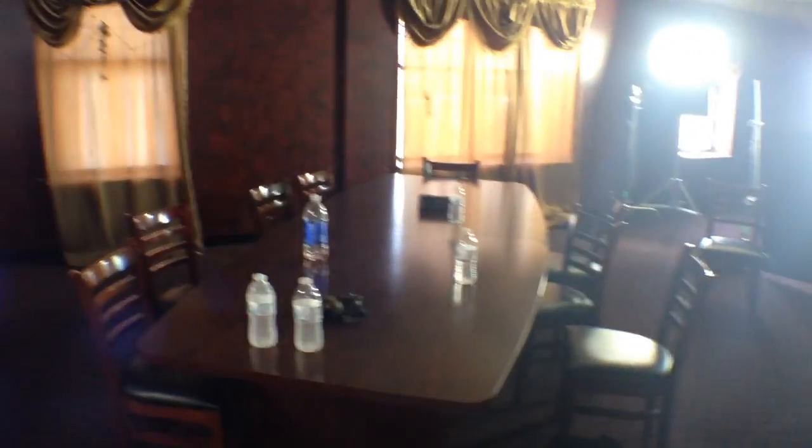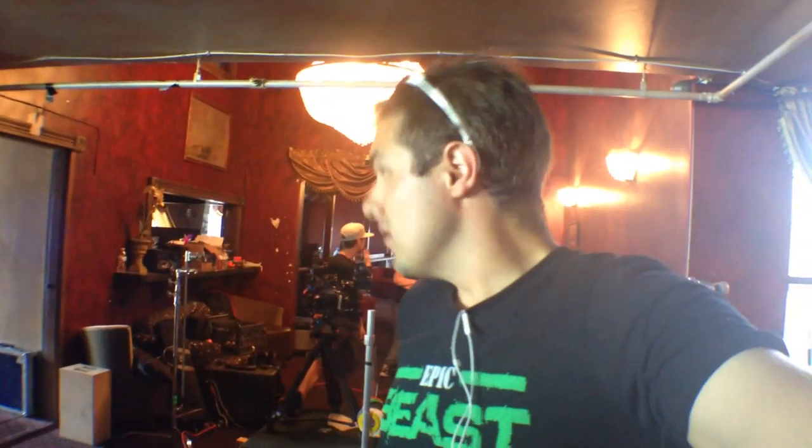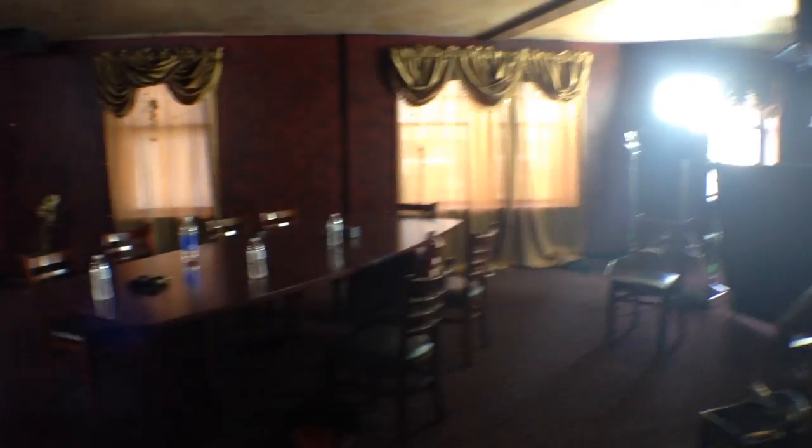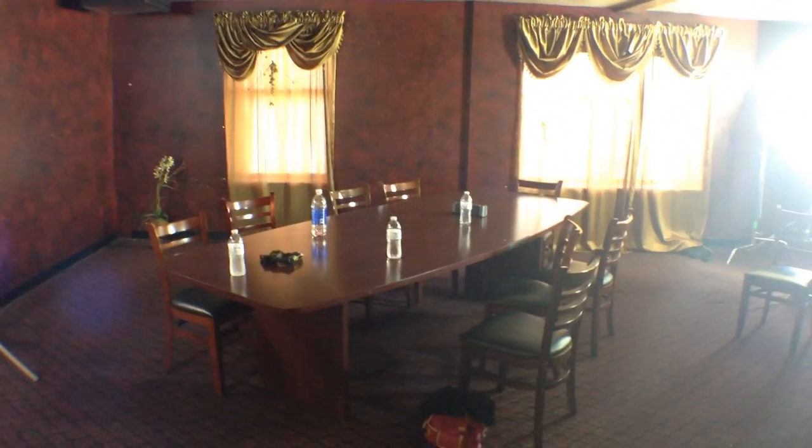Anything else we did lighting-wise in here? This isn't the final setup — we don't have the A-team in here yet, so we don't know what they're looking like because they may have slightly different complexions than our stand-ins. So that's just the initial setup. When we get them in here, we'll do some tweaking and go. That's how you light a gangster cartel table.